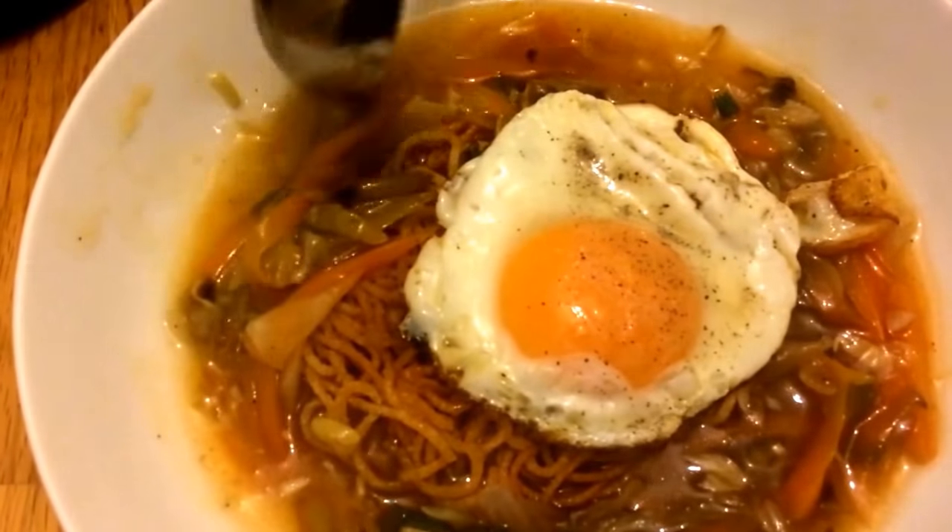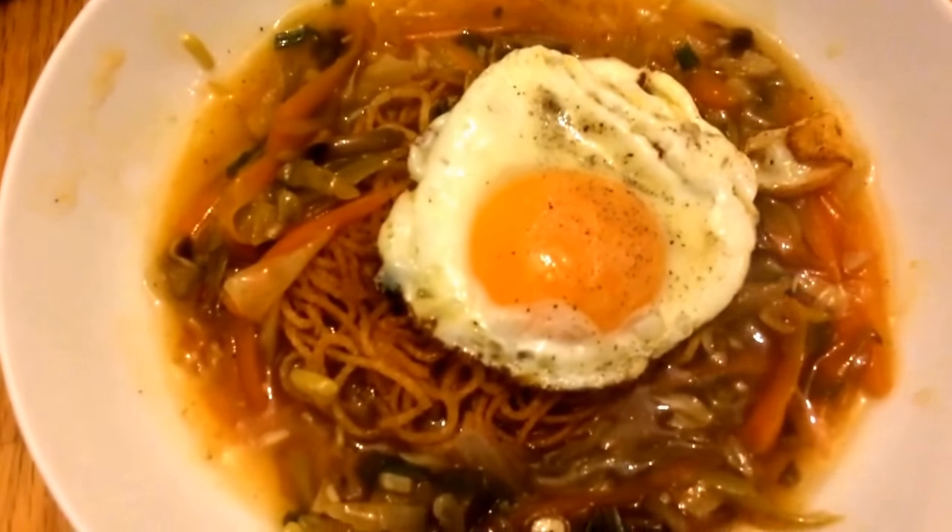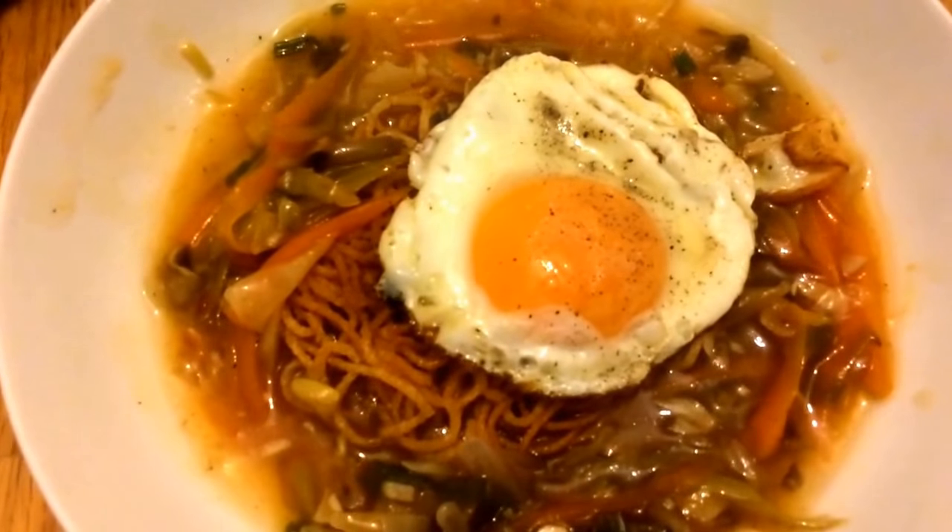Now you are ready to make American Chopsuey. If you enjoyed this video, please like, share, subscribe, comment, and post. Thank you!